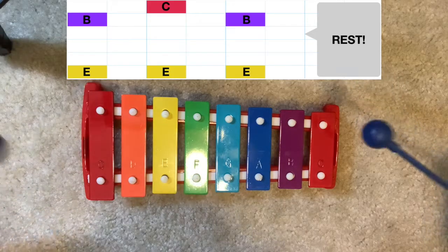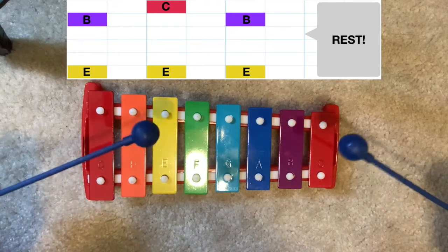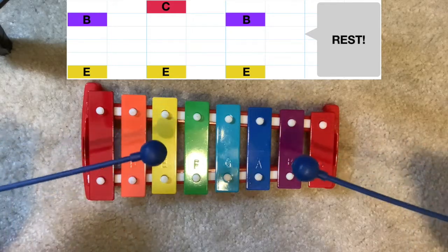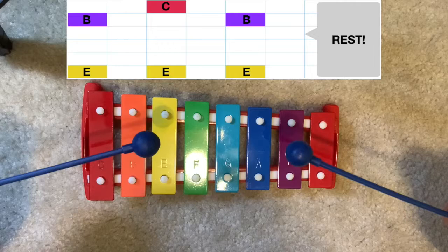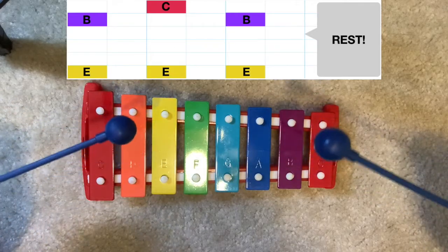One, two, here we go. 'Hop on one foot, nanny goat, nanny goat. Hop on one foot, nanny goat do. Hop on two feet, nanny goat, nanny goat. Hop on two feet, nanny goat do.' Very nice.